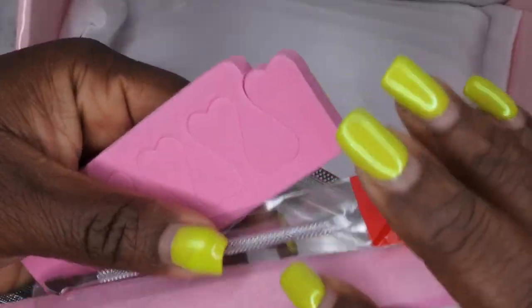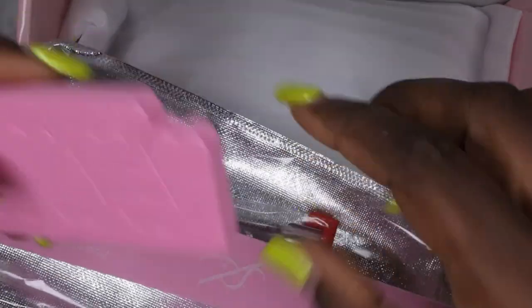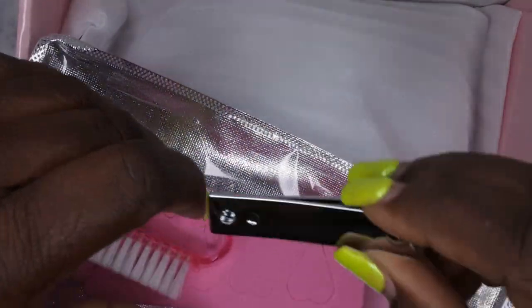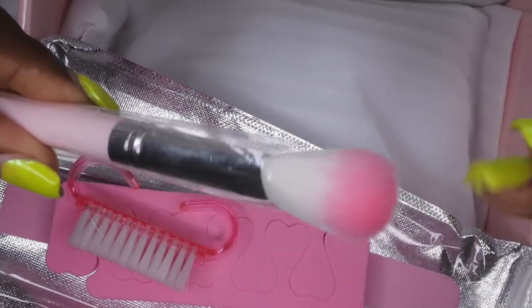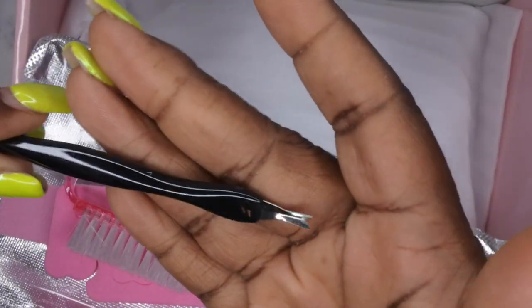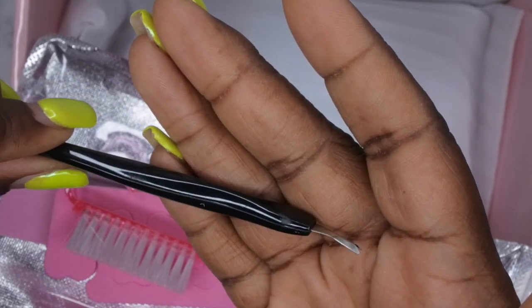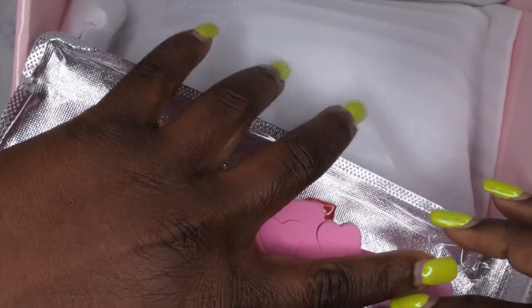This kit comes with a nail buffer in a really nice cute color, a cuticle pusher, toe separators, a nail brush to clean your nails off, nail clippers, a nail dust brush which is really soft and fluffy, a cuticle remover — which I also use to open gel paints and potted gels — and a nail file. A lot of nice nail art tools here.